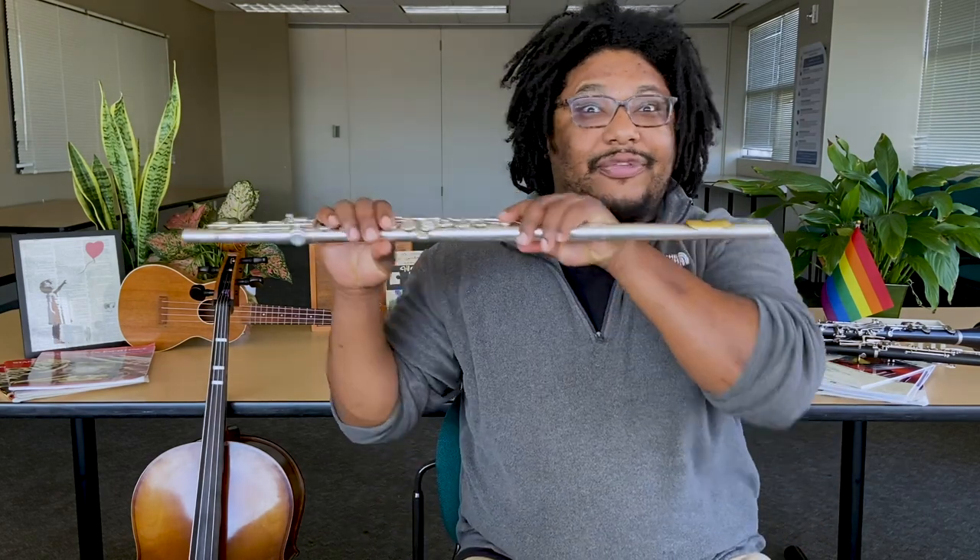Hello! My name is Mr. Dugdale, and I am an elementary instrumental music teacher for Seattle Public Schools. I work at Green Lake Elementary, Wedgwood Elementary, BF Day Elementary, Sanislau Elementary, West Seattle Elementary, Queen Anne Elementary, and Madrona Elementary. It's so many, sometimes I lose count. But today, I'm going to be showing you guys some flute stuff.